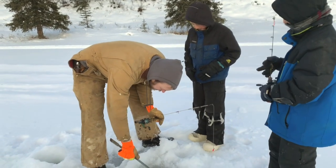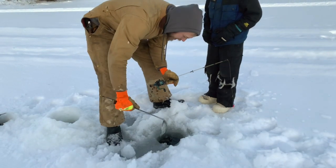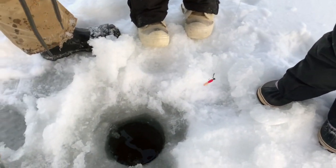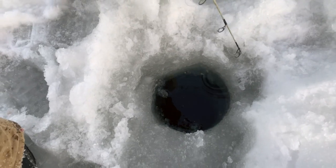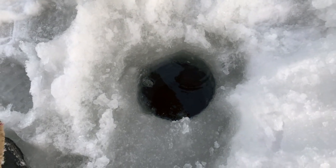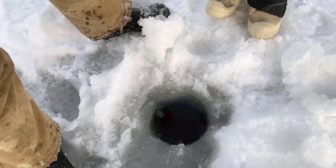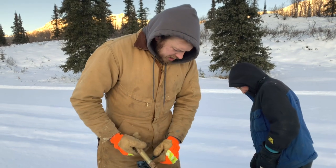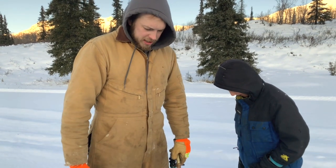We're going to test the depth here. Water looks nice and clear. I love fishing in lakes with clear water. I can see the bottom — we're about three to four feet here. So this is probably the inside of our spread. We're going to move out a little bit from here and see how it goes.